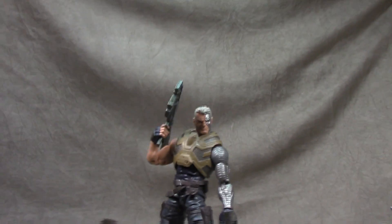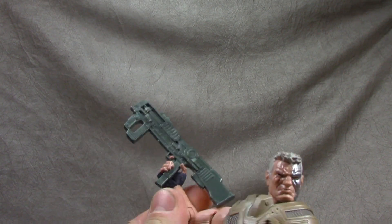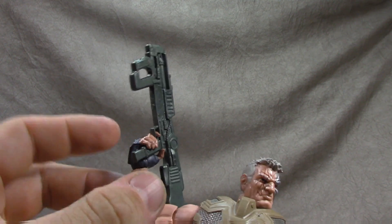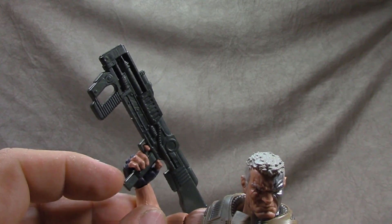He's fairly well done for the most part. The accessories are kind of one of the things that plagues him. This gun right here he holds like a champ — the trigger finger hand fits in there perfectly. It's blue plastic so some of the skin tone didn't cover all the blue, but for the most part it's pretty well done. I like the 90s Rob Liefeld-esque kind of situation.